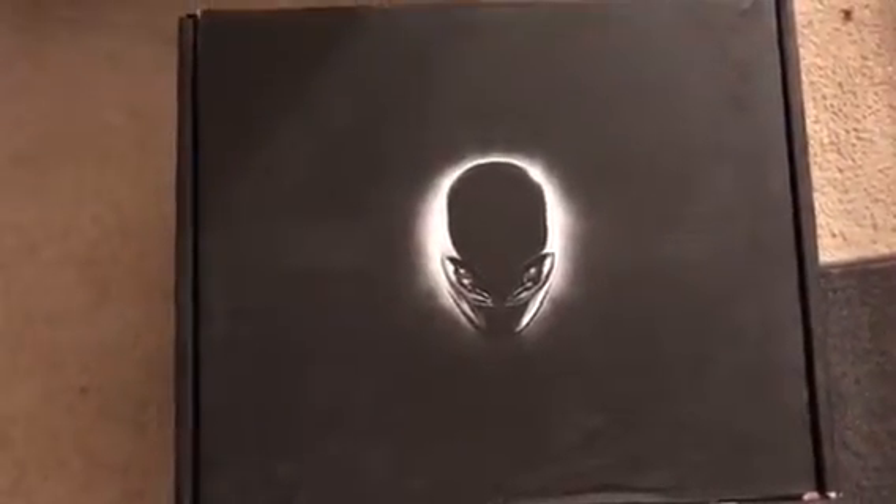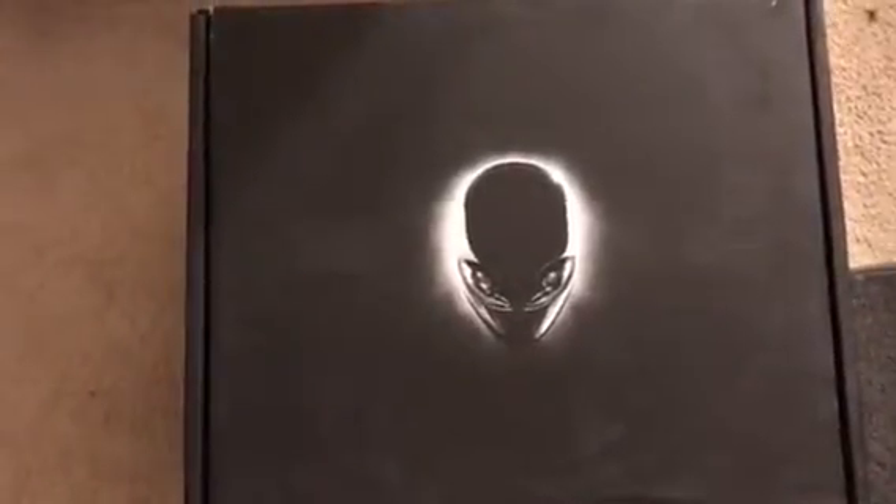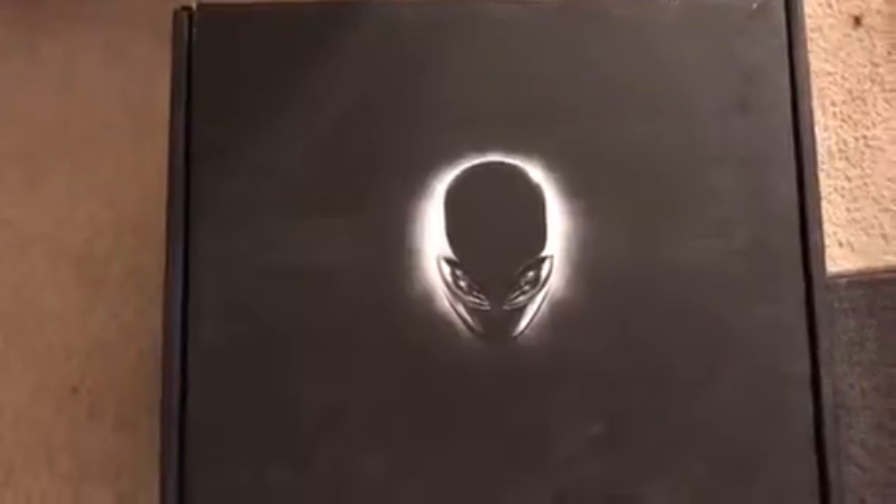It is the Aurora R5 from Alienware — Oculus ready, with an i7 processor and the NVIDIA GTX 1070 graphics card, which is perfect for gaming as it is a gaming PC.